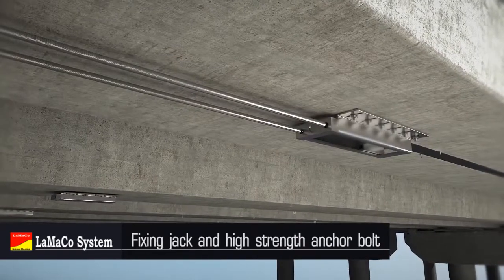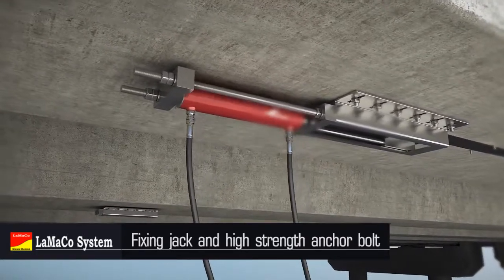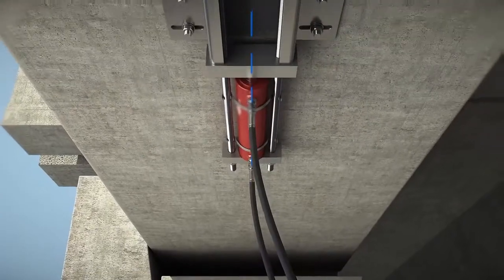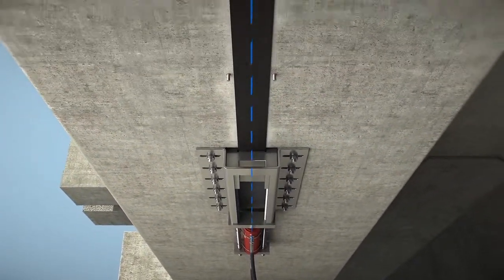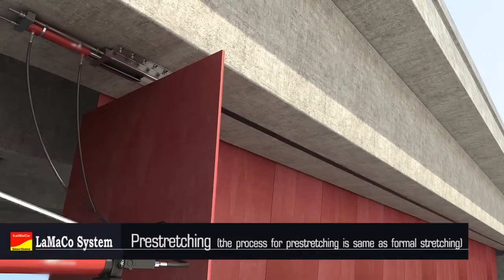Assemble high strength anchor bolts, gaskets, nuts, and stop jack at the tensioning end and adjust to tight top. Make sure the stress direction of the jack coincides with the center line of the carbon fiber strip. Make suitable protection to ensure safety of the construction and start pre-tensioning.